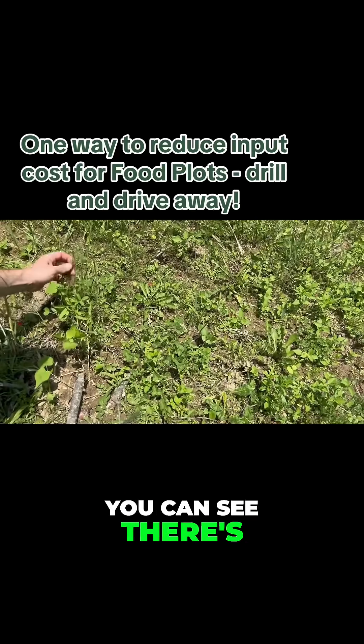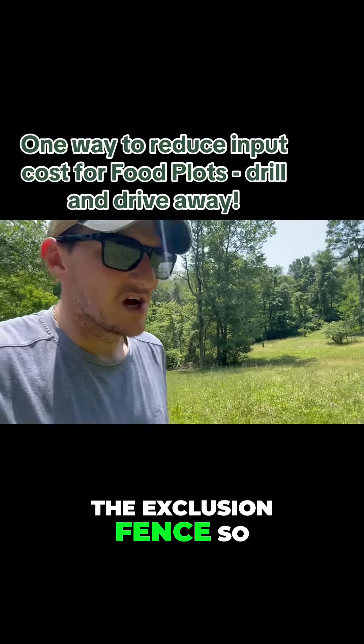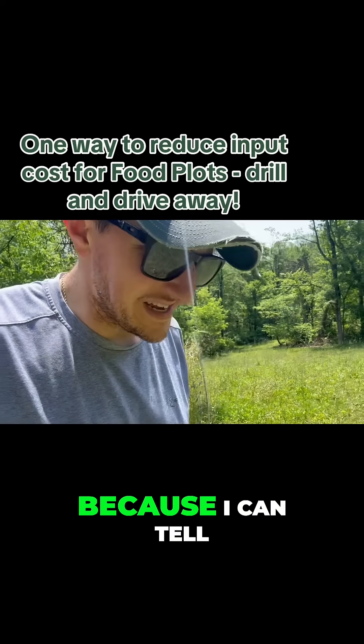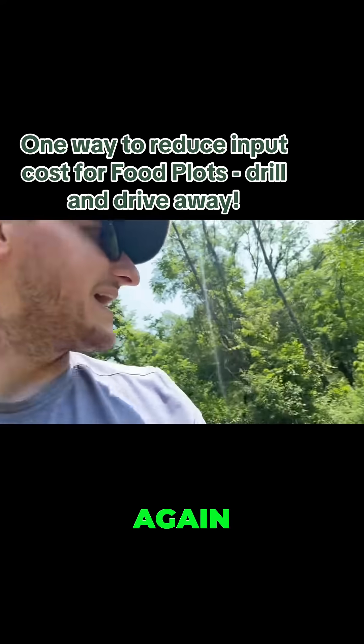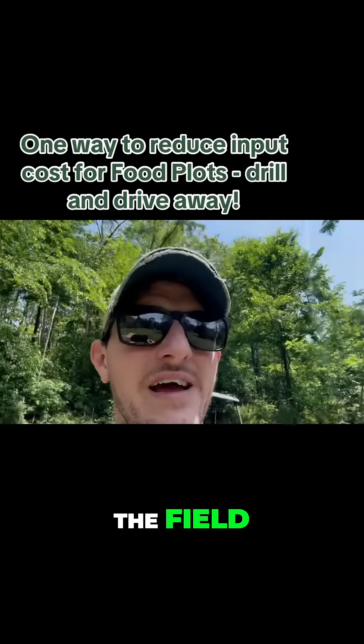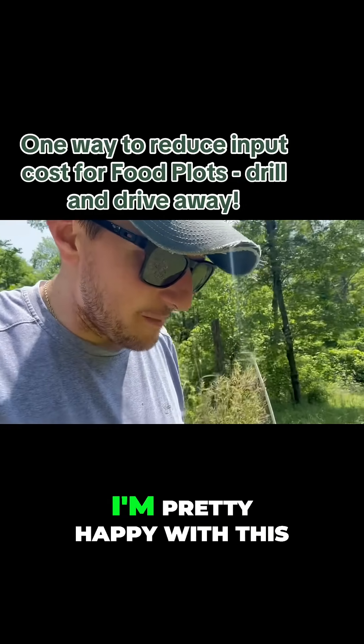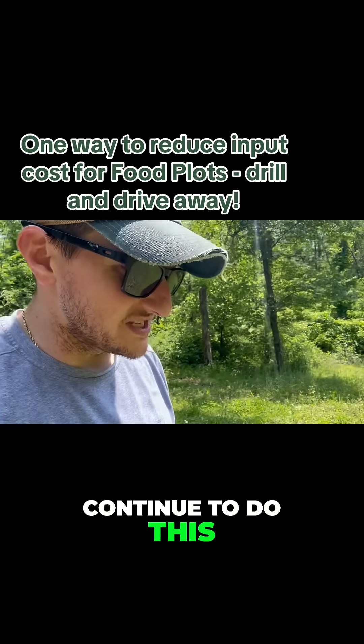You can see they're browsing it like crazy, so I'm going to move the exclusion fence so that I can really measure browse pressure, because I can tell it's pretty heavy on this field. If you look at the exclusion fence behind me compared to outside the field, they've definitely set it back quite a bit, but all in all I'm pretty happy with this.